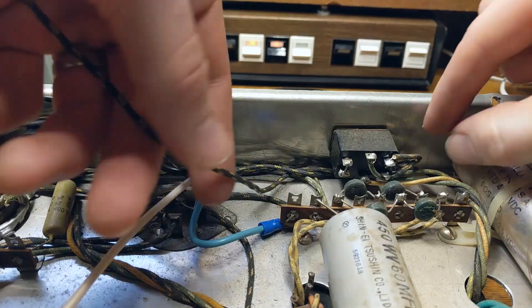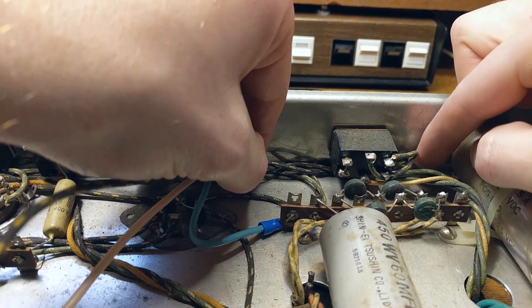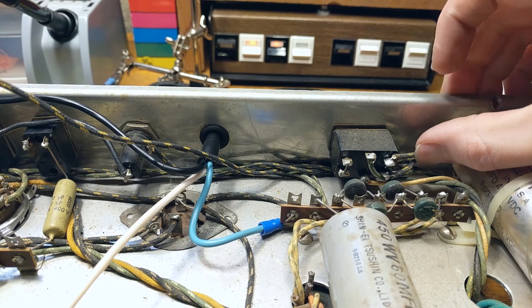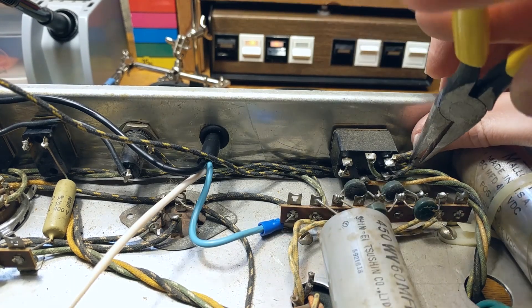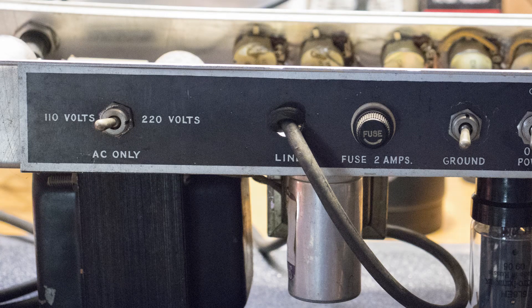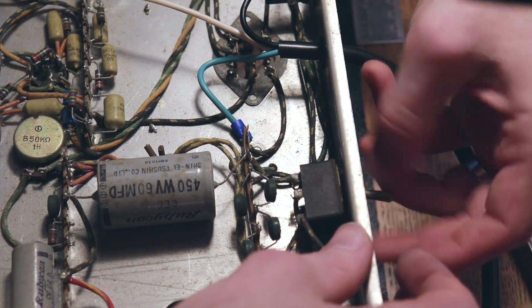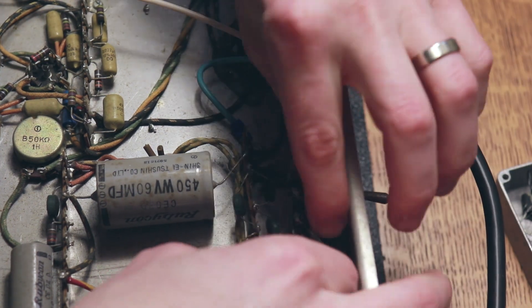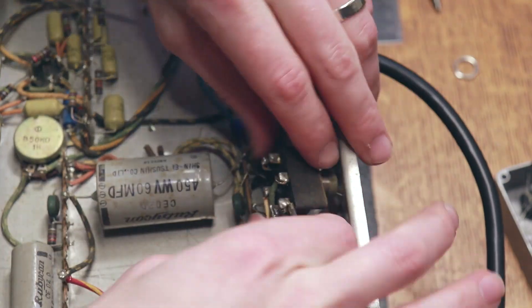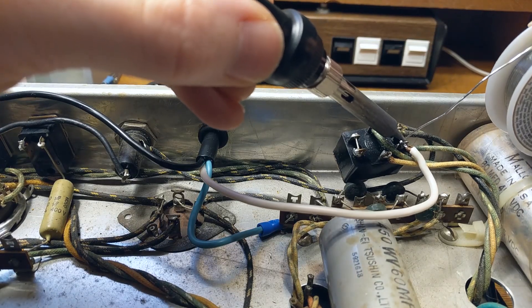Lastly we need to attach our neutral wire. I'm going to follow the cable we removed earlier back to where it attaches to a switch. This amp has a switch to change from 110 to 220 volts, and the terminal on this switch is a perfect place to attach our neutral wire. I removed the switch to give more room to work and then soldered the white wire right where that old wire came from.